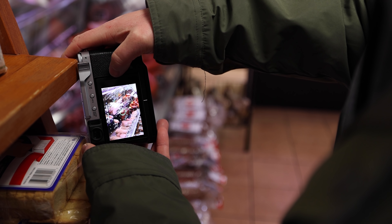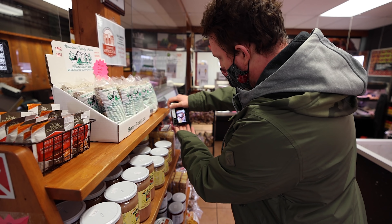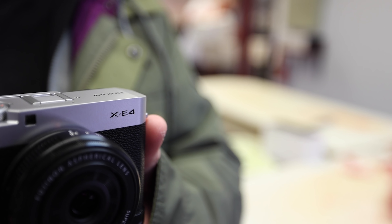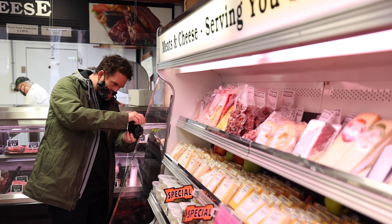The battery claims to get 380 frames per charge, but in the actual field I'm seeing significantly more than that. I'm using both the EVF as well as the screen, moving back and forth — it's a very seamless, organic process.